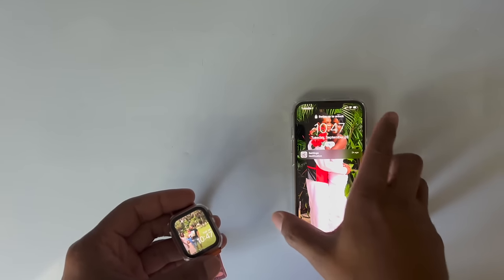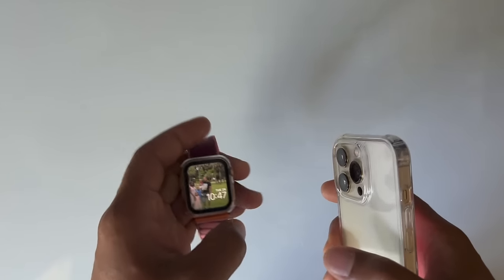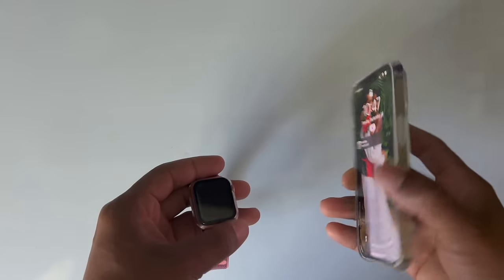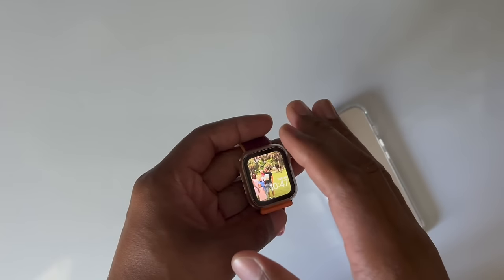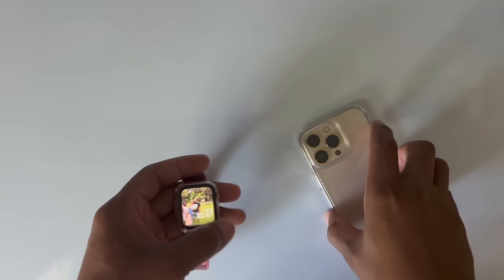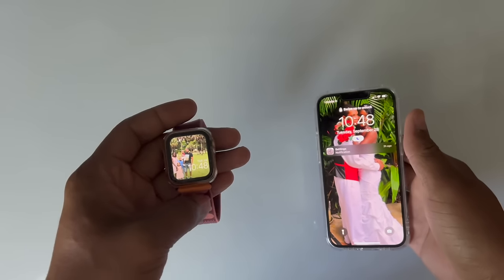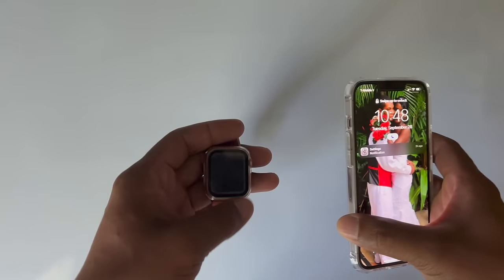So in this video today, I'm going to set up my wife's existing Apple Watch to her new iPhone. She did upgrade to the iPhone 13 Pro from her 11 Pro. This is her Apple Watch SE — the LTE version, so this one has cellular data set up. But it's not paired to this new phone as yet, so I'm going to pair this watch back to the new iPhone. If you're trying to set this up or you have issues, this is the video you want to see. Let's get into it.